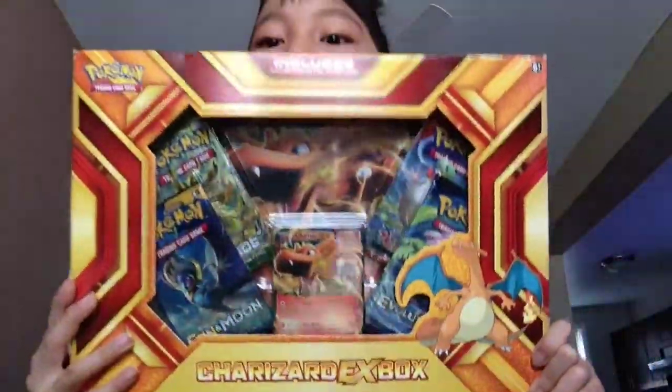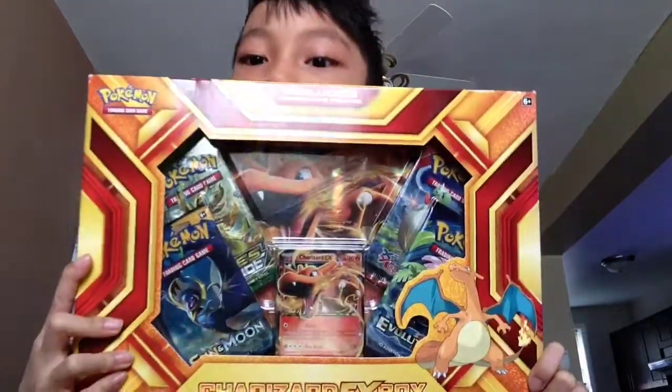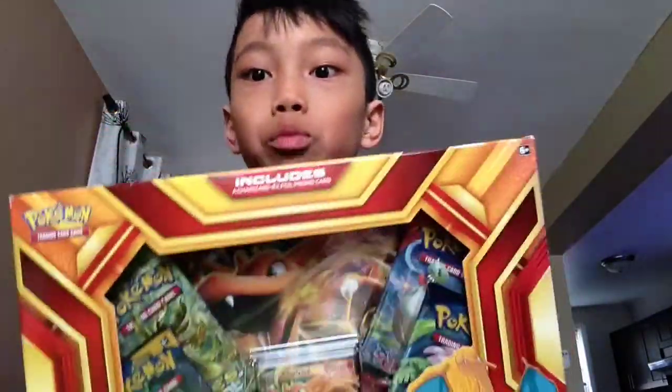Hey guys, it's me Justin here and welcome back to another video. Today we are going to unbox a Charizard EX box and I never had a Charizard, so yeah, I'm really excited.